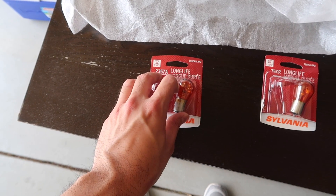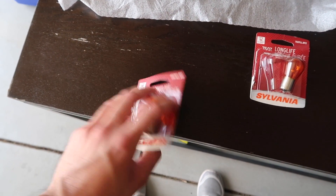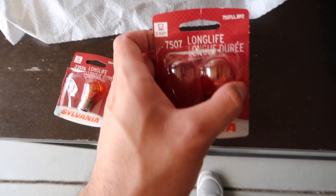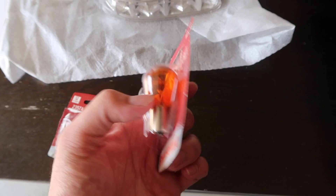First you're going to need a 2357A bulb — this pertains to the front of the S500. You're going to need a 7507 for the rear.